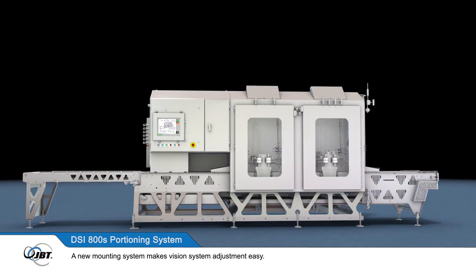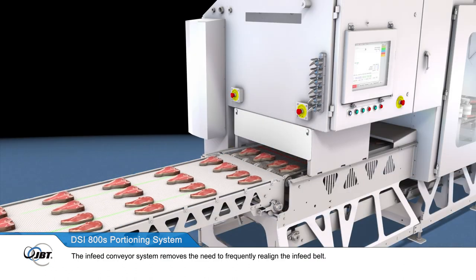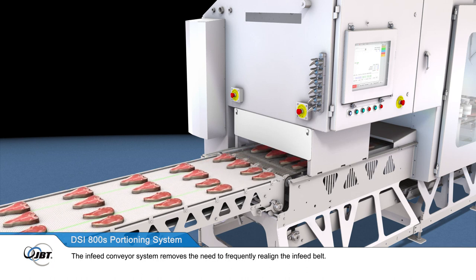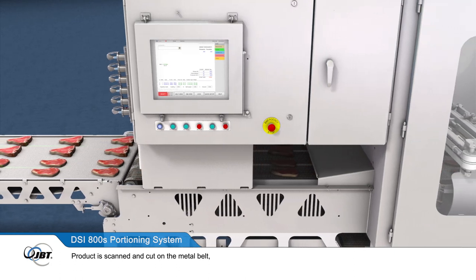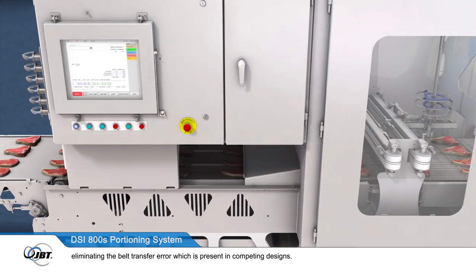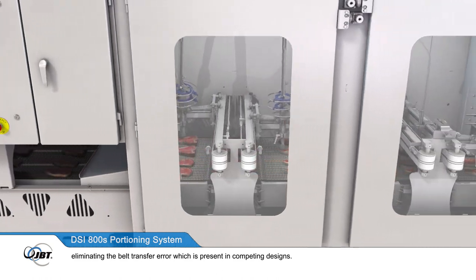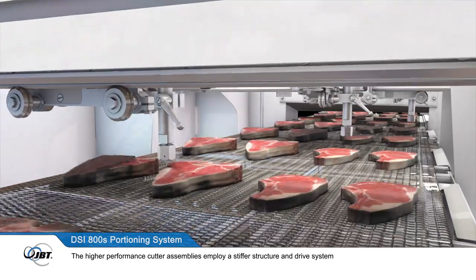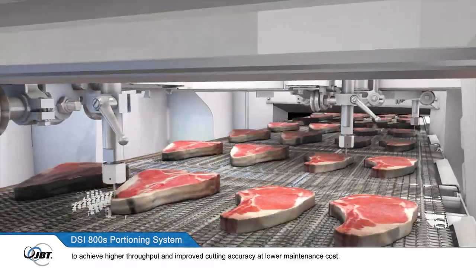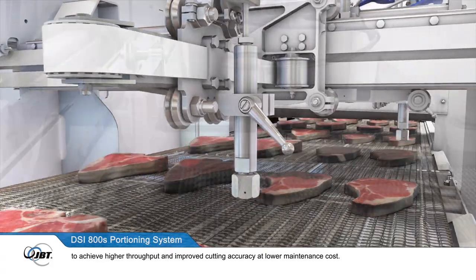A new mounting system makes vision system adjustment easy. The infeed conveyor system removes the need to frequently realign the infeed belt. Product is scanned and cut on the metal belt, eliminating the belt transfer error which is present in competing designs. The higher performance cutter assemblies employ a stiffer structure and drive system, to achieve higher throughput and improved cutting accuracy at lower maintenance cost.